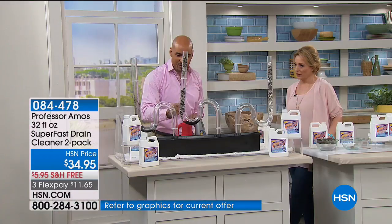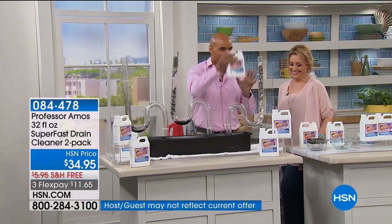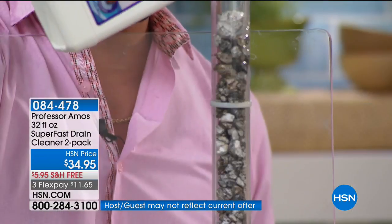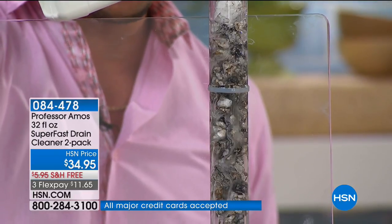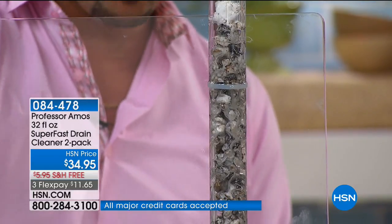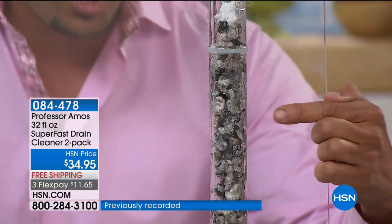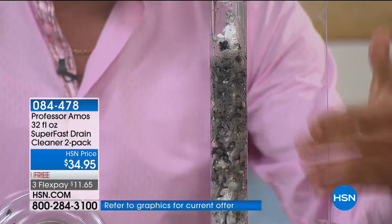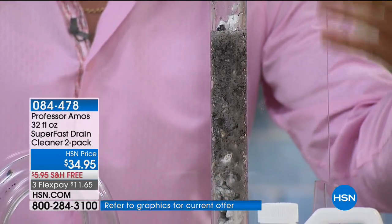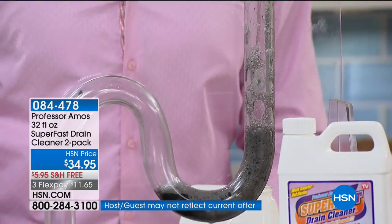Remember this term: saponify. As soon as our formulation comes in contact with any oil or grime in your line — whether it's soaps, lotions, potions, hair, body oils — it turns it into foam within 10 minutes. Everything in your line turns to foam, even the hair. It breaks all the way down into a liquid within 10 minutes, and then you rinse it away with hot water.